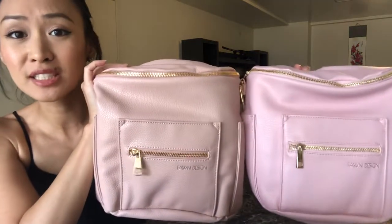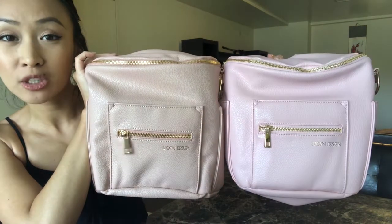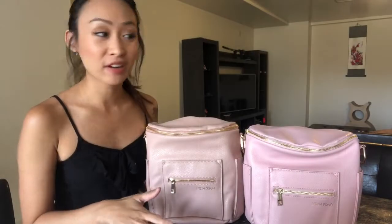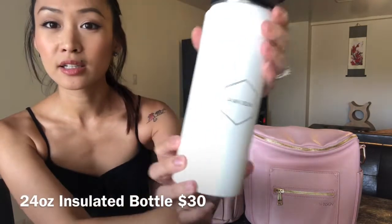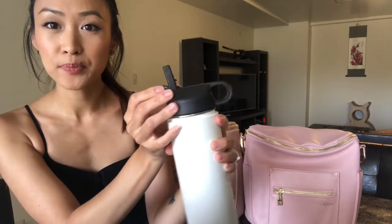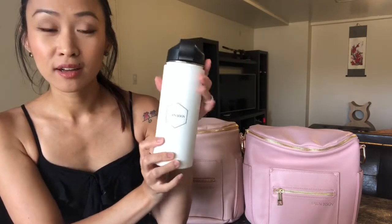So that's the difference between the two. I hope this helped you guys see the difference between the older blush shade and the new blush shade. And while we're here, I'll show you guys the new accessory they have — one of their new accessories is the water bottle. This was a gift with purchase, but you guys can get this off of their site. It just says Fawn Design right there, and it's a straw type — really nice and really big.